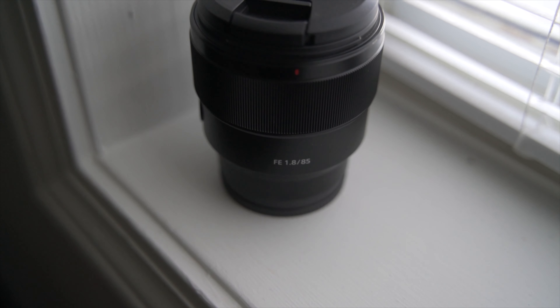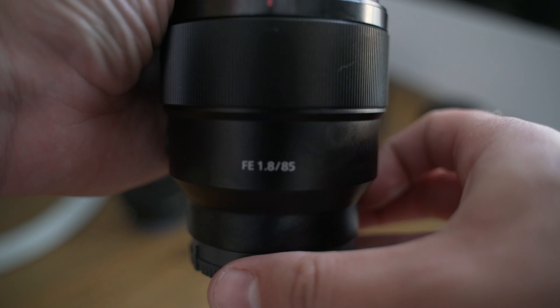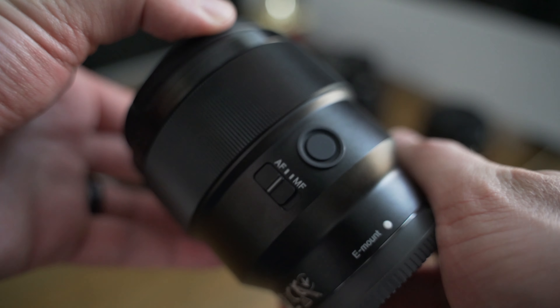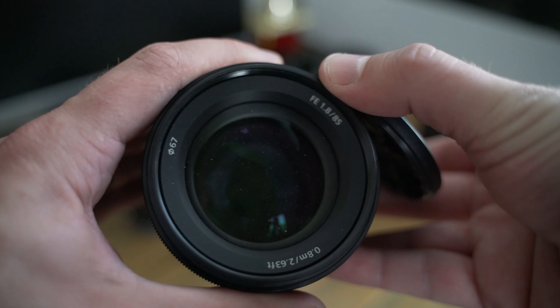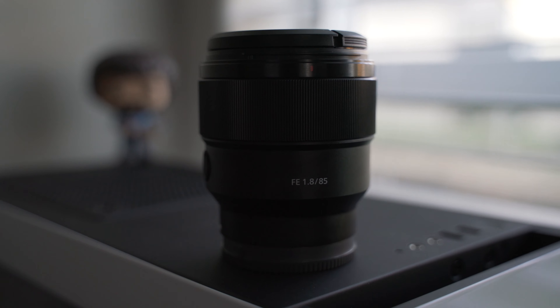Last but not least, here is the Sony 85mm f/1.8 — easily one of my favorite prime lenses I've ever shot with. Even though it's the most expensive lens in this group, it has a couple of extra features. It has a slider on the side of the lens so you can switch from autofocus to manual focus, and it also has a programmable button that you can set to nearly anything. Since I mostly use this for portrait and photo work, I've set that to be my eye autofocus button, and it is awesome to have something you can set to whatever you want.